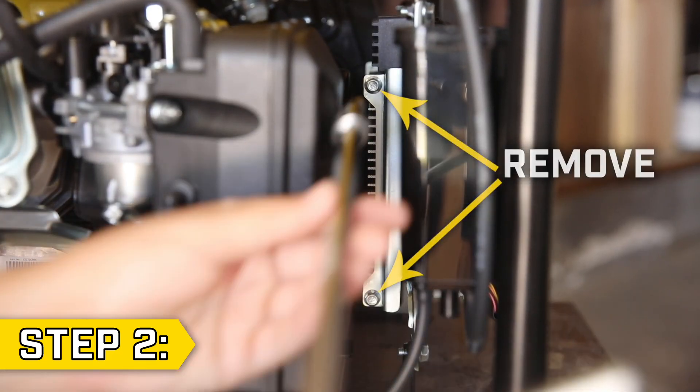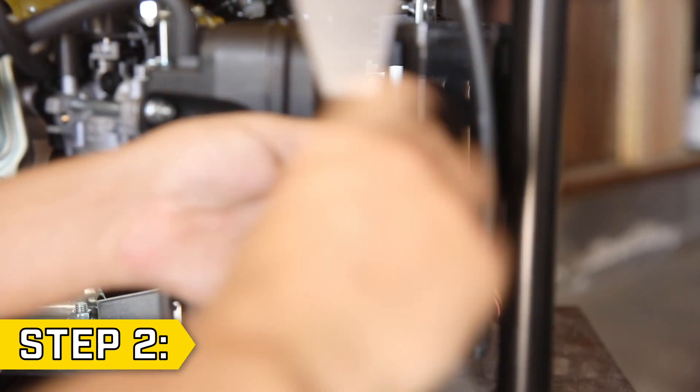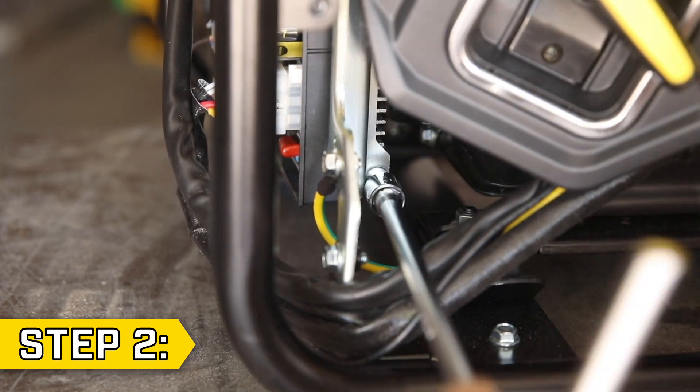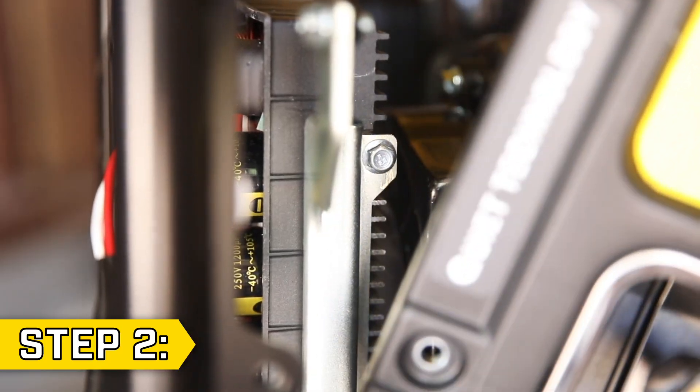Step 2. The control unit is held on by four bolts, two on each side. Use an 8mm socket to remove the four bolts, and you'll need to reposition the front panel to access all four bolts.